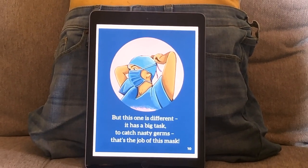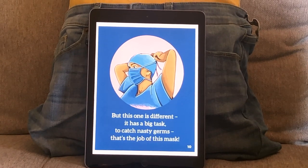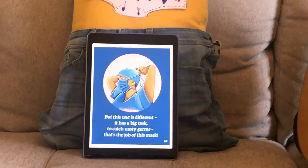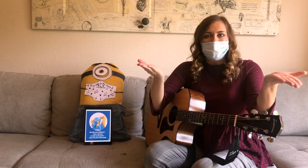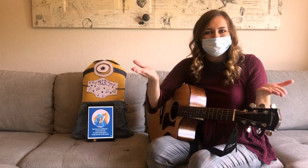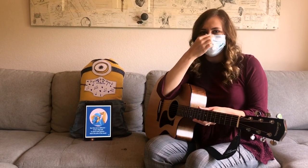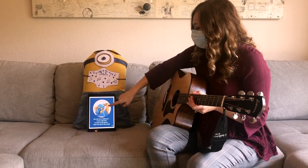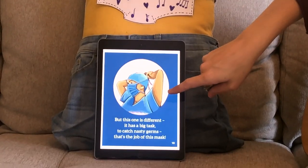But this one is different. It has a big task to catch nasty germs — that's the job of this mask. Do we need a face mask or an eye mask to cover our germs? That's right, we need a face mask, just like the one I'm wearing and you're wearing and my friend the minion's wearing. That doctor is wearing a mask to keep him and his patients safe.